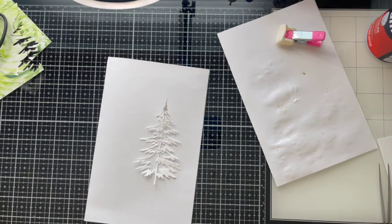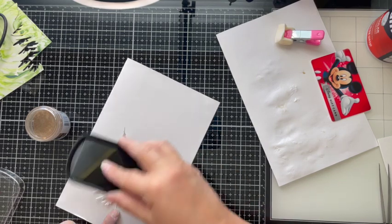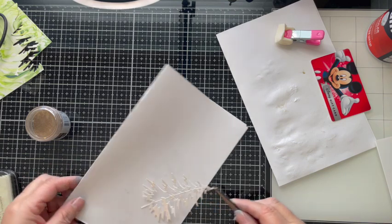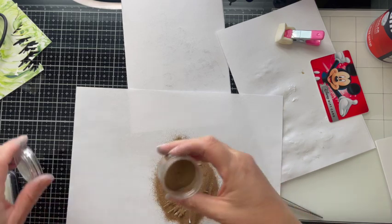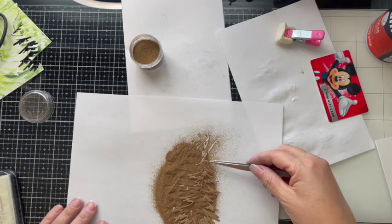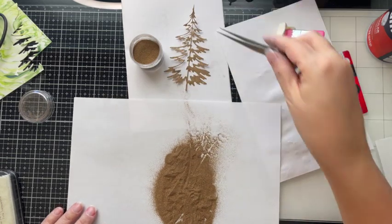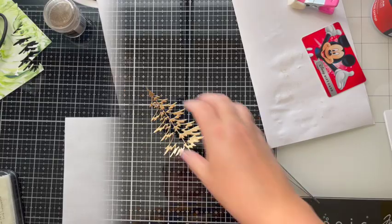With the last Christmas tree I go ahead and ink up the face of that tree with clear ink and then emboss it with Ranger's gold embossing powder. I actually do this process two times to get a super baked glossy look on that gold. Quick tip for cleaning up embossing powder and glitter: use a Swiffer — it wipes up those things really quickly.